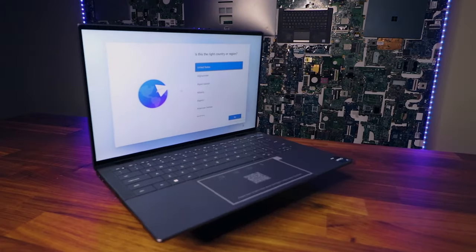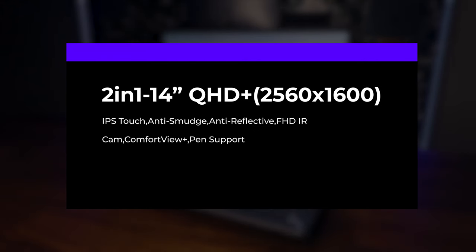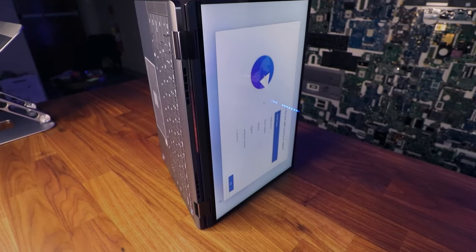The best part about this laptop — and I think it's kind of a new feature, because I've played with hundreds of different laptops, especially Dell ones — is the display. This particular model comes with a QHD+, anti-smudge, anti-glare, and pen-ready LCD screen.